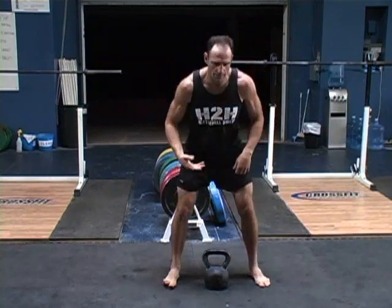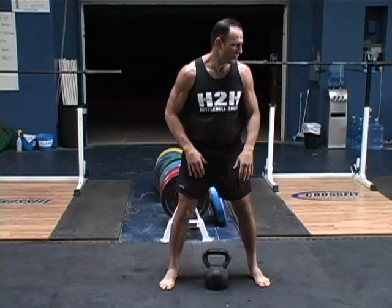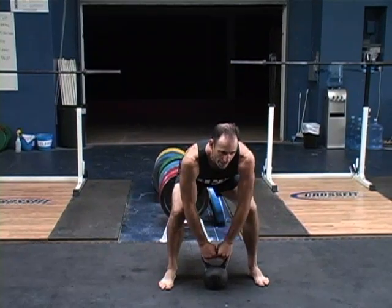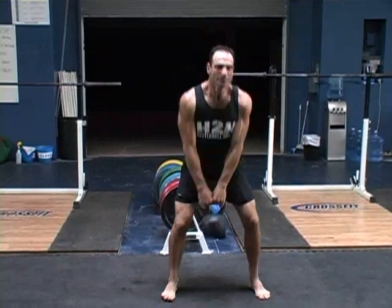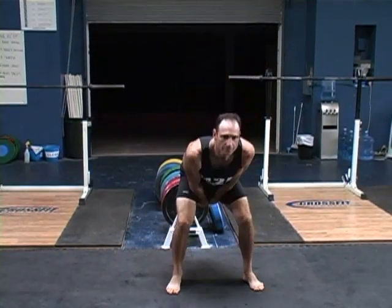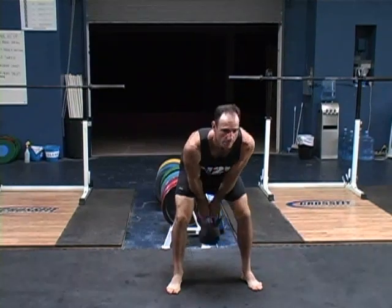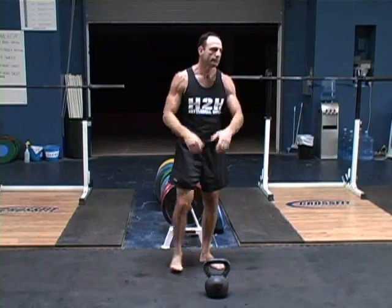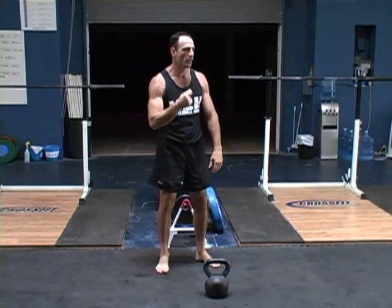When we apply that to the kettlebell, it's like this. Even when I set up, I'll set up here, inhale through my nose, get the air in my abs. So we're just coordinating the breath with the movement, and it'll give you a little more power.